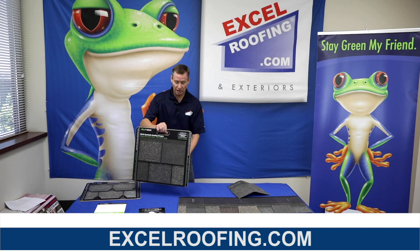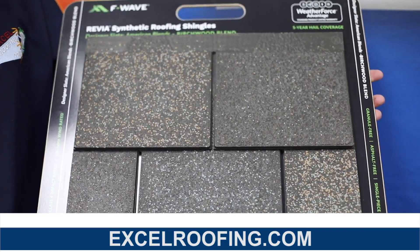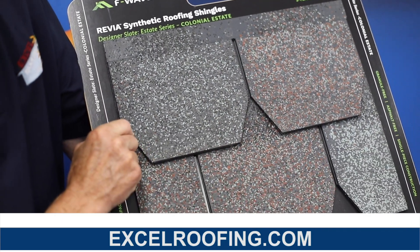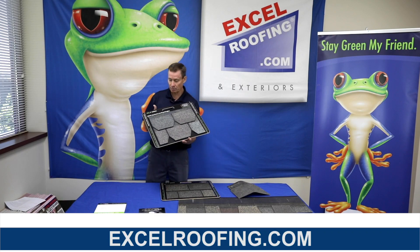The F-Wave comes in two types of profiles. One looks like a traditional asphalt shingle. The other one is more of a scalloped shingle, somewhat resembles slate a little bit. I think this one would look very good on a Victorian style house with a very steep roof.